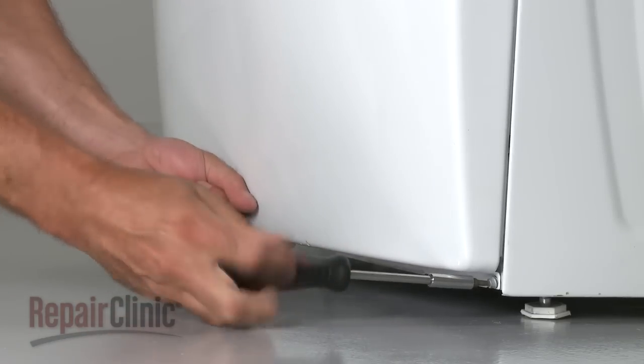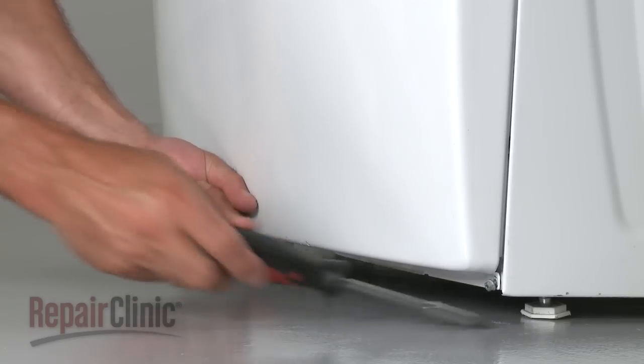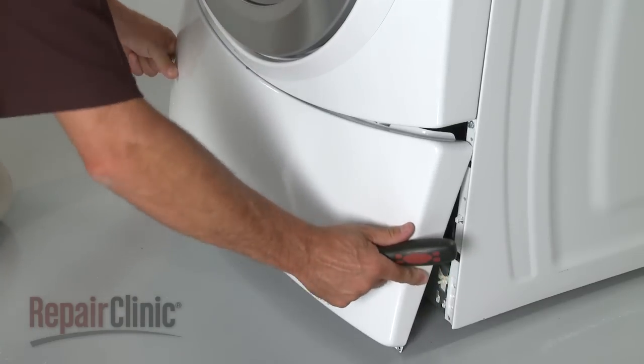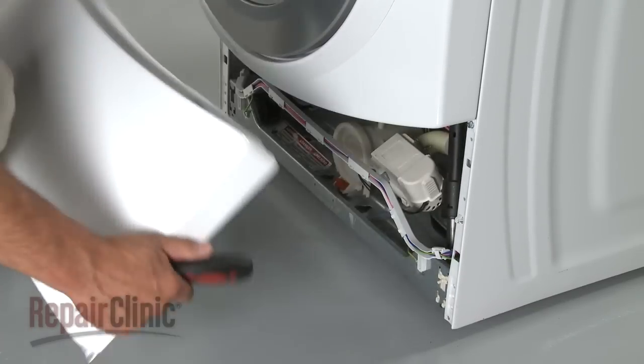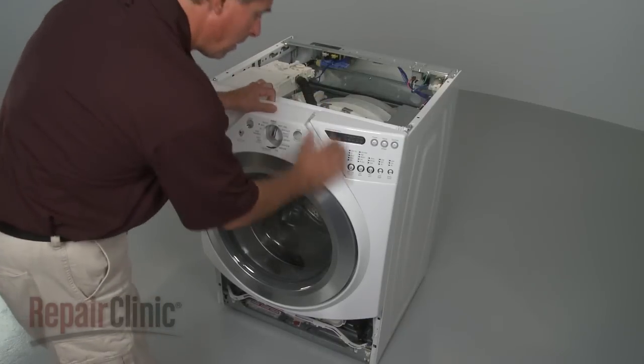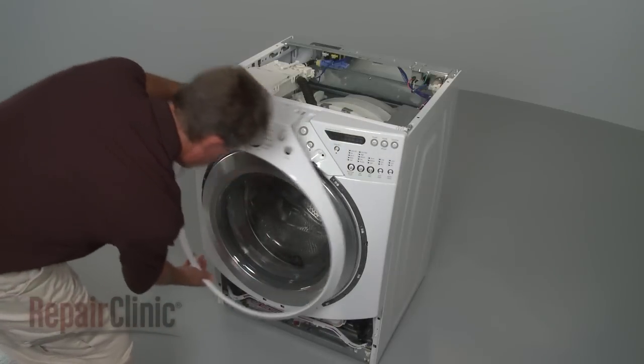First, remove the front lower access panel by uninstalling the mounting screws and pulling the panel down and away. Assuming the top panel is already removed, carefully pull off the trim ring — be aware this will probably require some effort.